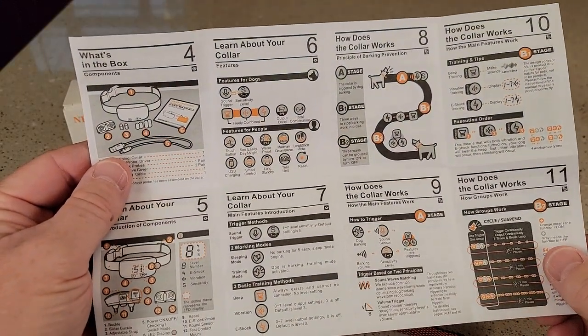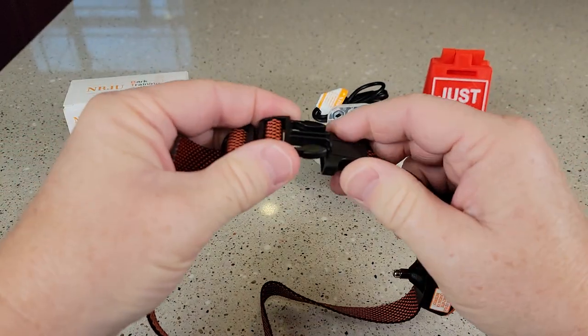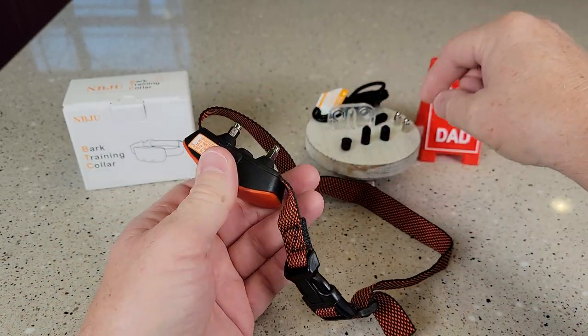It does come with a really nice manual. The first thing you're going to do is fit this around your dog's neck — it does have this adjustable. Now you're not going to put a leash on this; this is just to be put on their neck like this.